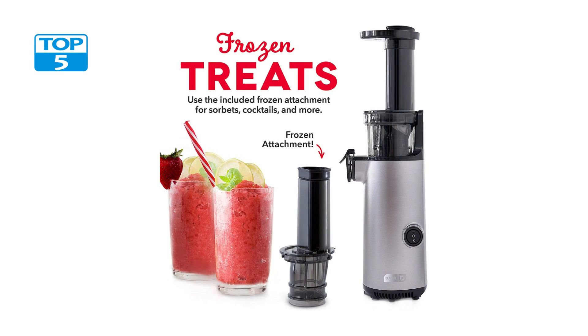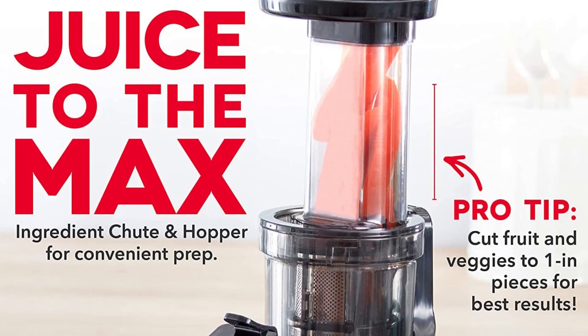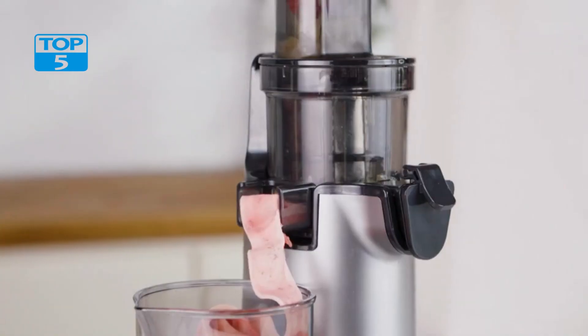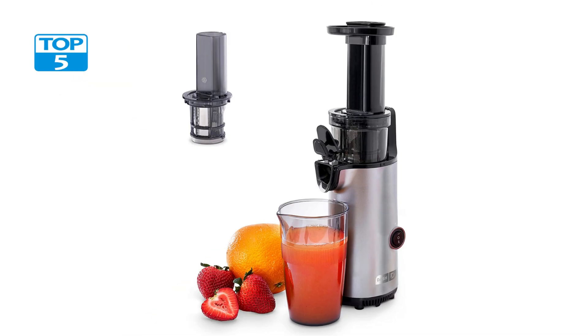When it comes to cleaning, the Dash Deluxe Compact Masticating Slow Juicer is a breeze. The juicer comes with a special brush that makes it easy to remove any leftover pulp or residue from the juicing chamber. Additionally, all of the juicer's removable parts are dishwasher-safe, making clean up a snap. This is a huge advantage over other juicers that require extensive cleaning and can be difficult to take apart and put back together.